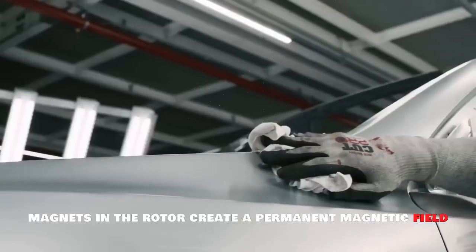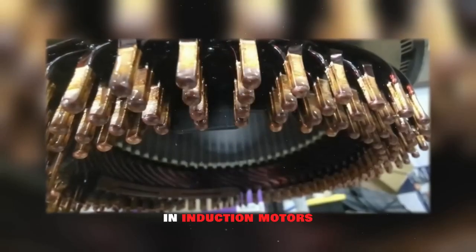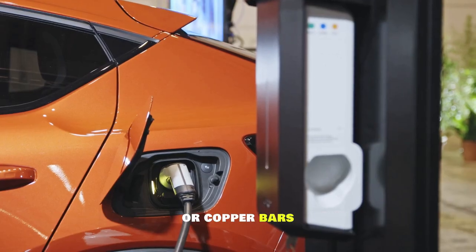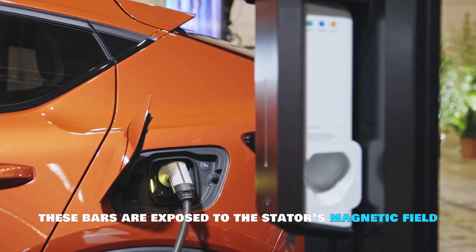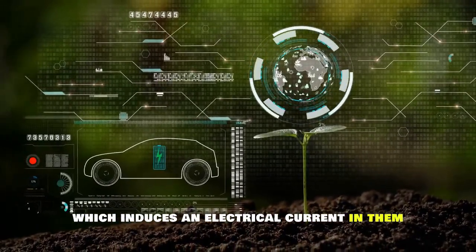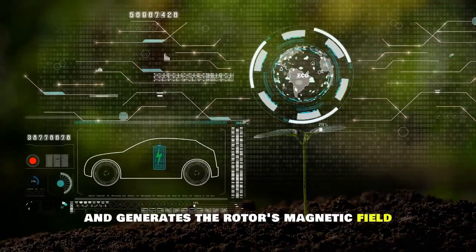In permanent magnet motors, magnets in the rotor create a permanent magnetic field. In induction motors, the rotor's magnetic field is induced using aluminum or copper bars. These bars are exposed to the stator's magnetic field, which induces an electrical current in them and generates the rotor's magnetic field.